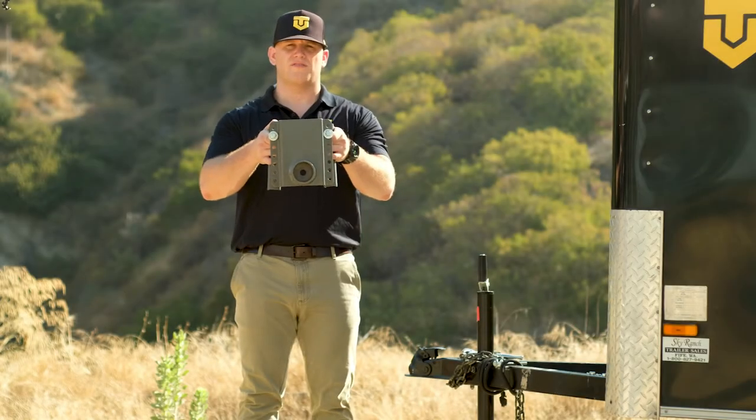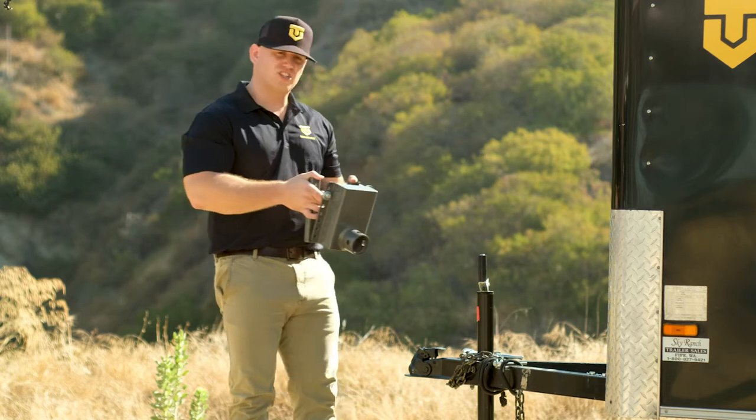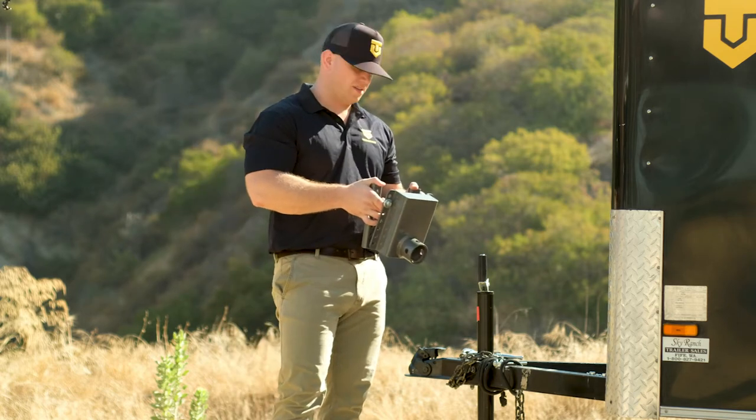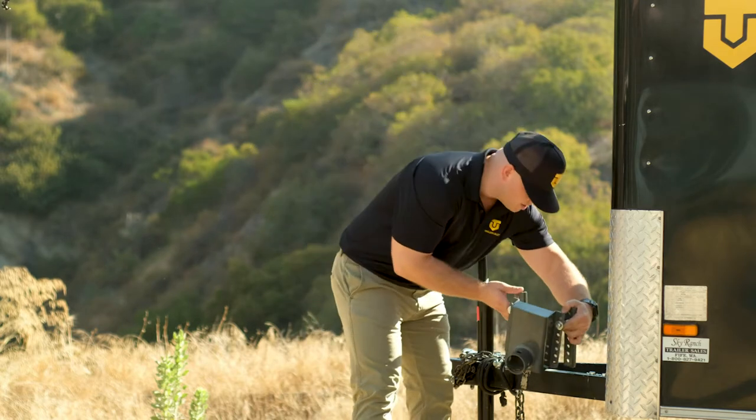This is the mounting bracket for the TrailerValet 5X and I'm going to show you how to mount it on your trailer tongue. You want to make sure that you have 8 inches of clearance. I've already started the top two bolts, so all I have to do here is slide it on the tongue.